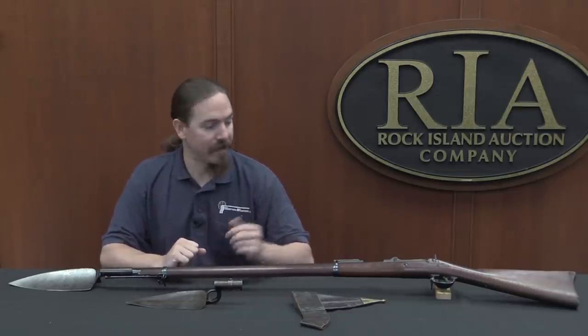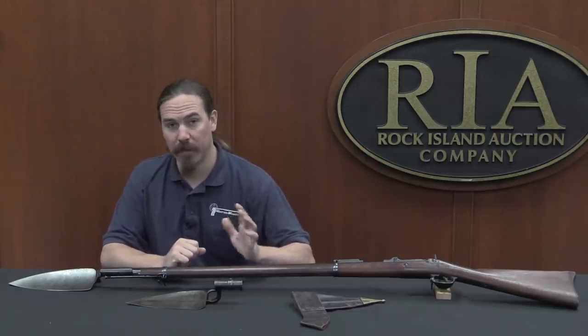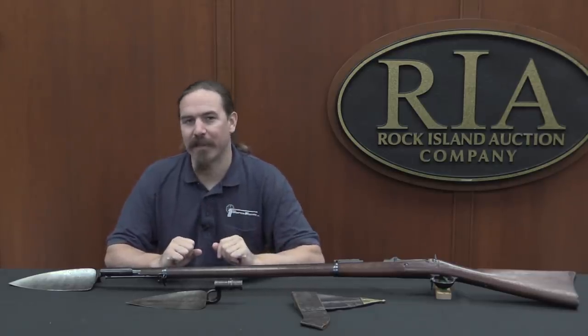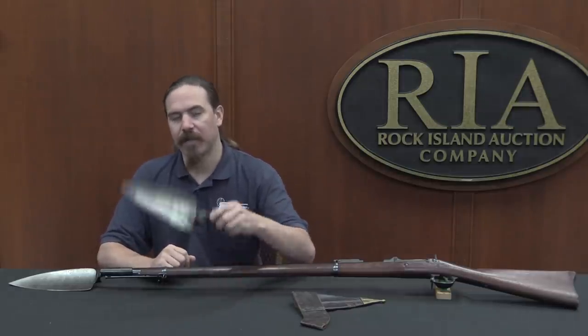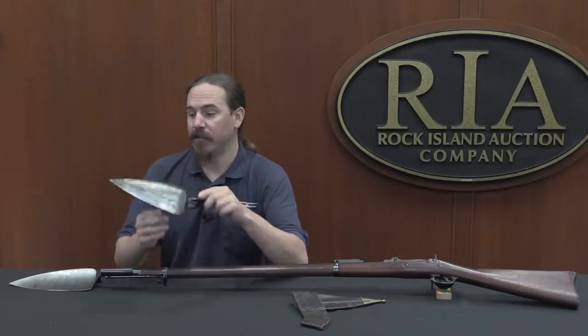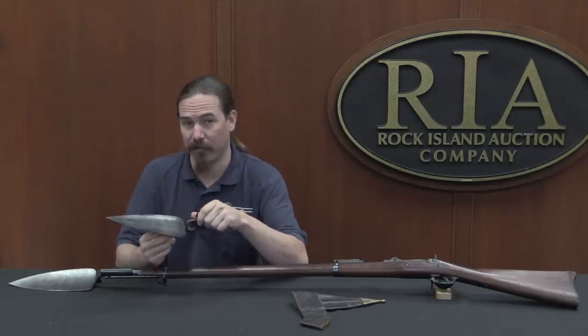With a breech-loading rifle it's so much faster to reload — you just open the breech and put a new cartridge in. There were plenty of officers in the 1870s who thought this meant the bayonet was basically obsolete. They weren't quite willing to completely abandon them immediately; they wanted to keep them around for the next one or two conflicts to make sure people didn't end up needing the bayonet, and then they'd ditch it. So when someone proposed a combination tool like this, they weren't the least bit concerned about deprecating the bayonet's capability.